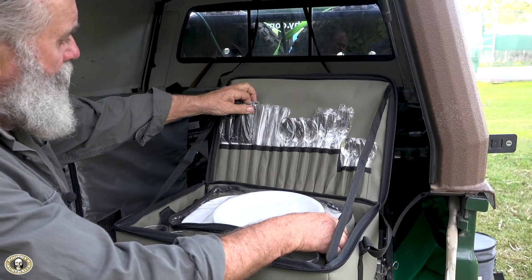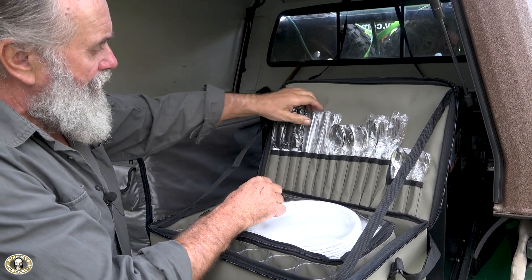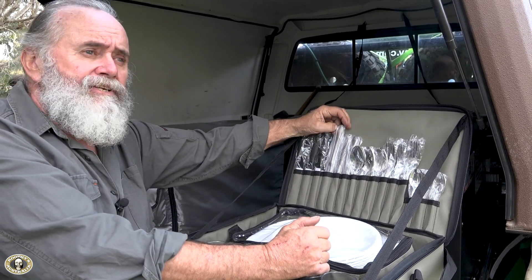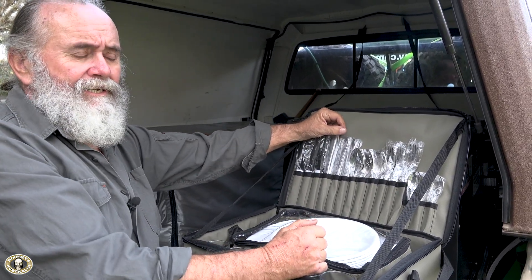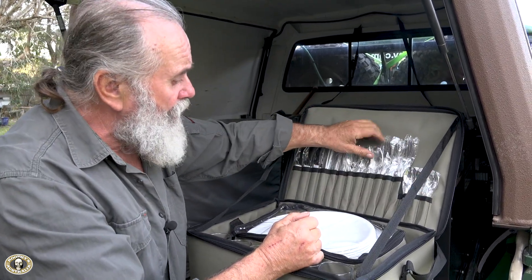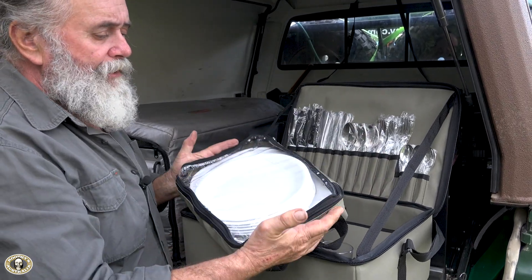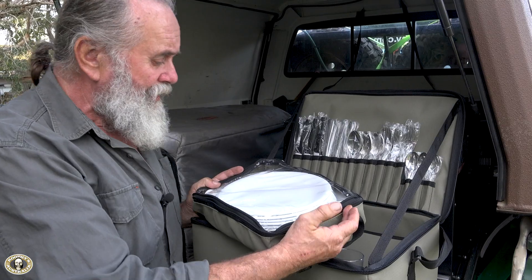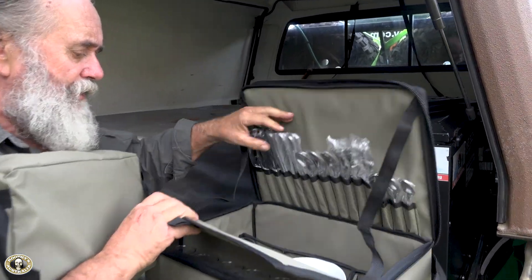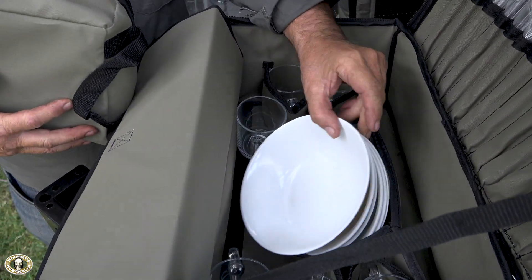We've got really good quality stainless — these are the razor edge knives. The knives and forks are actually very much the same quality as the ones in our kitchen, because my partner pinched a set of these too. You've got really good quality stuff here — it's a six-setting set. You've got big plates for people like me who like food, and then smaller plates for everyone else. Inside, look at the way it's all packed down — we've got bowls in here as well.